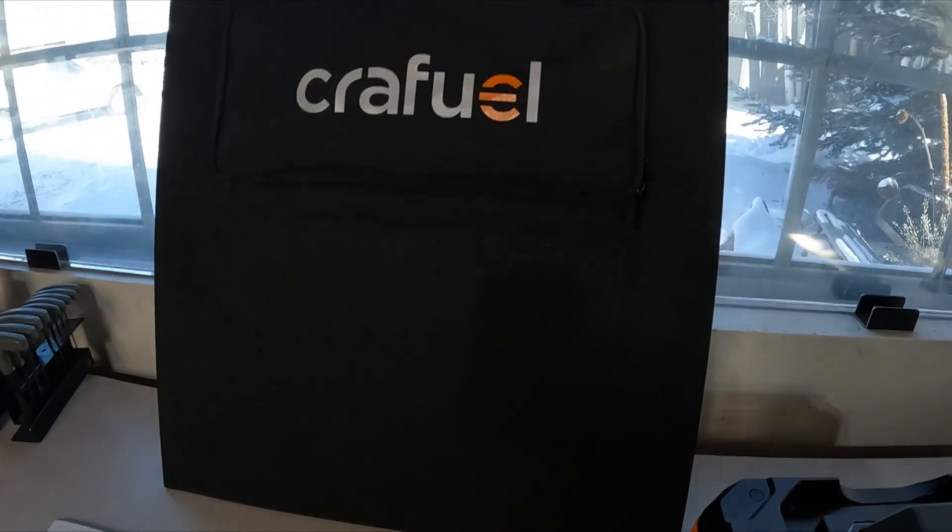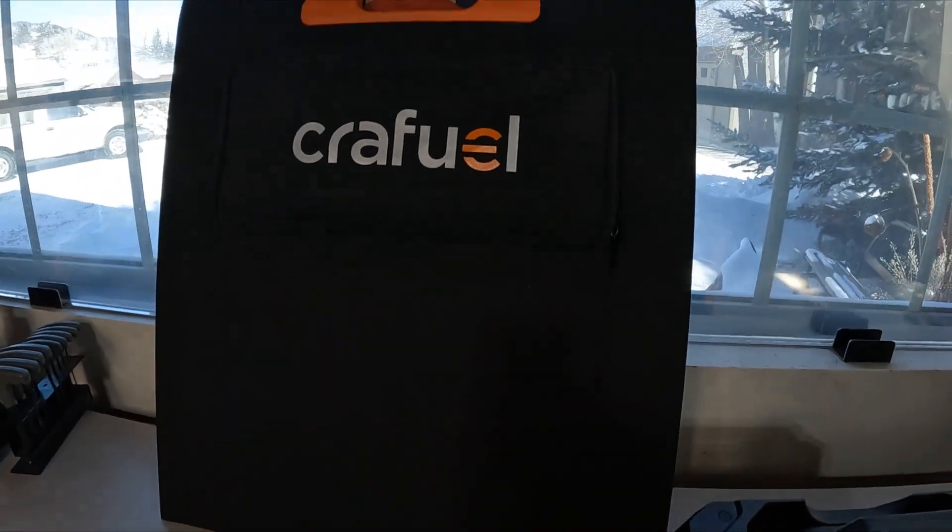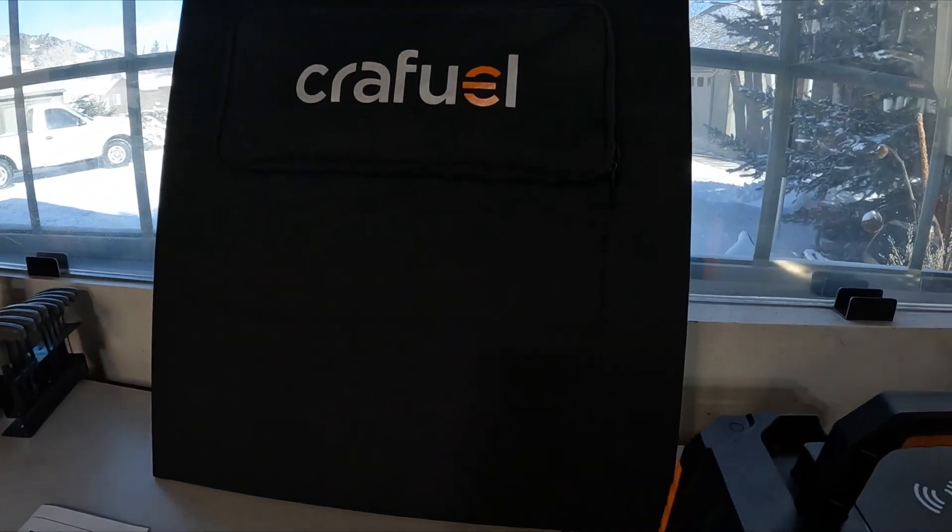The solar panels come in a really nice case and fold out, so it's actually twice that size when fully opened.